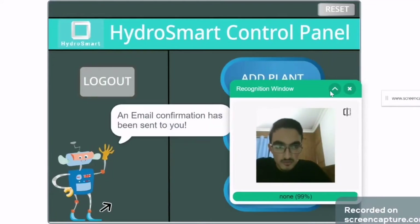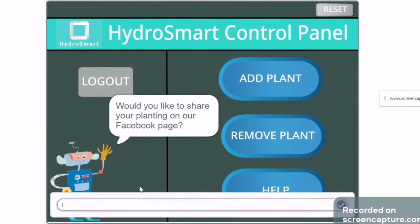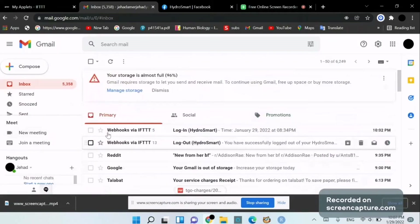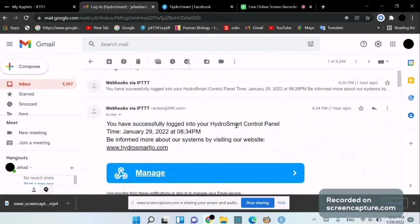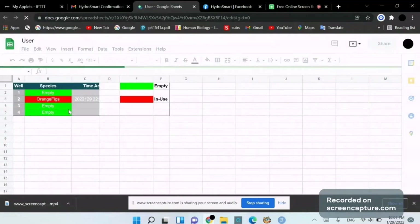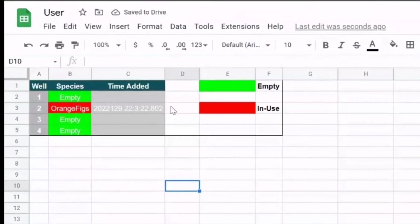Since this is my first time planting, I'd like to share it on our Facebook page HydroSmart community. I've been sent a couple of confirmation messages: a login confirmation — 'You have successfully logged into your HydroSmart control panel' — and also a confirmation that I've added a plant of species 'orange figs'. Checking the database, it has been updated automatically with well 2, plant species orange figs, added at this time and currently in use.